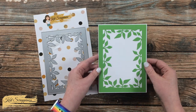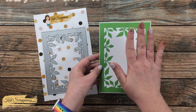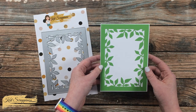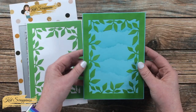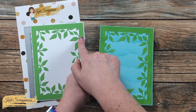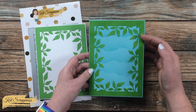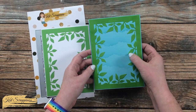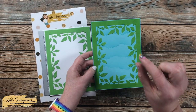For this first card I just did a single cut on a white card base, and then I made another little sample for you to look at. On this second one I did some ink blending — it is the same colored card stock but I ink blended with some green ink, so it's darker around the edges and the tips of the leaves are just a little bit lighter.